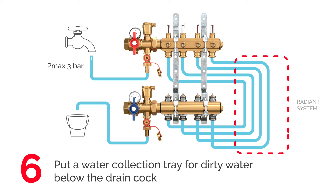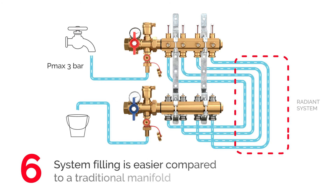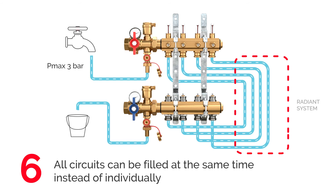Put a water collection tray below the drain cock. Fill all circuits at the same time. Filling the system is easier compared to traditional manifolds, as all circuits may be filled at the same time instead of individually.